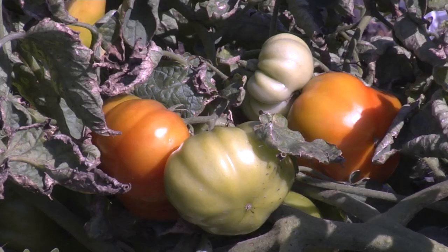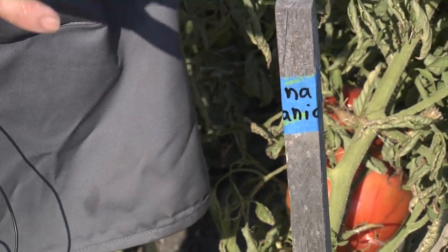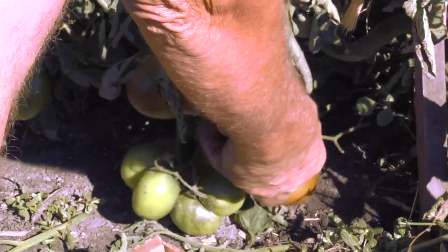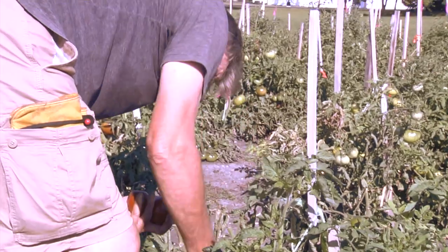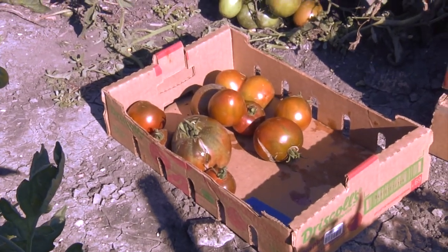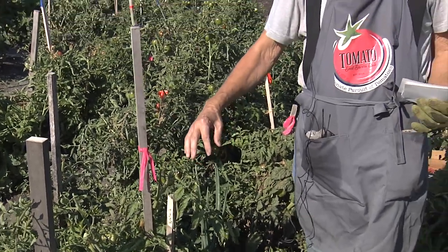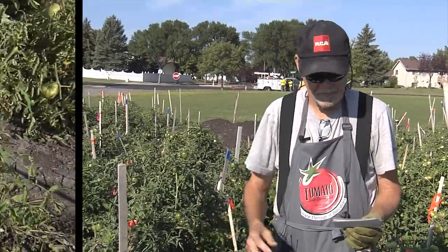Each of our varieties is picked when it has four to eight tomatoes on the vine. Dan marks each of the stakes that have six to eight tomatoes on Tuesdays, and then on Thursdays we gather those tomatoes. Dan and Randy do the picking to make sure all the tomatoes match the variety. If there's a mismatched one, we put red tape around it, meaning it's not one of our chosen, and volunteers can pick those and take them home.